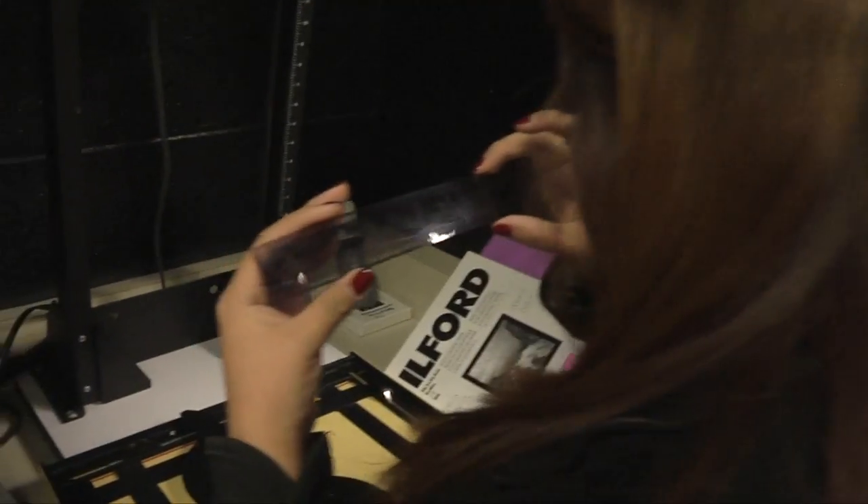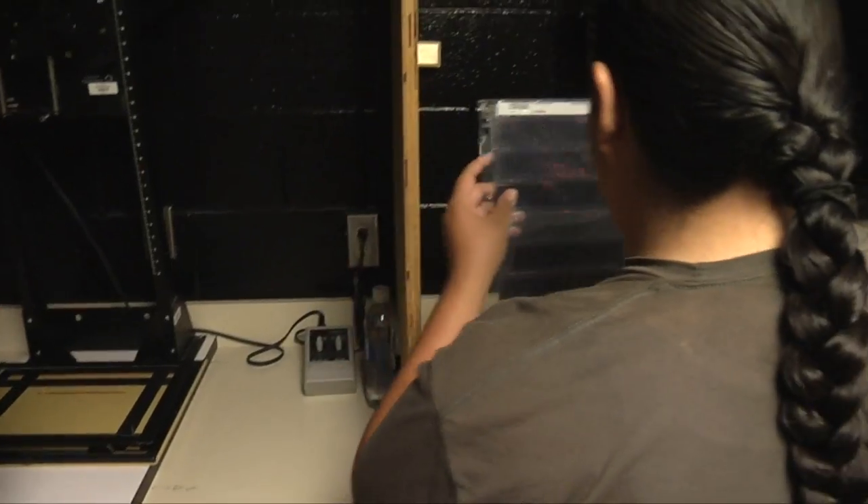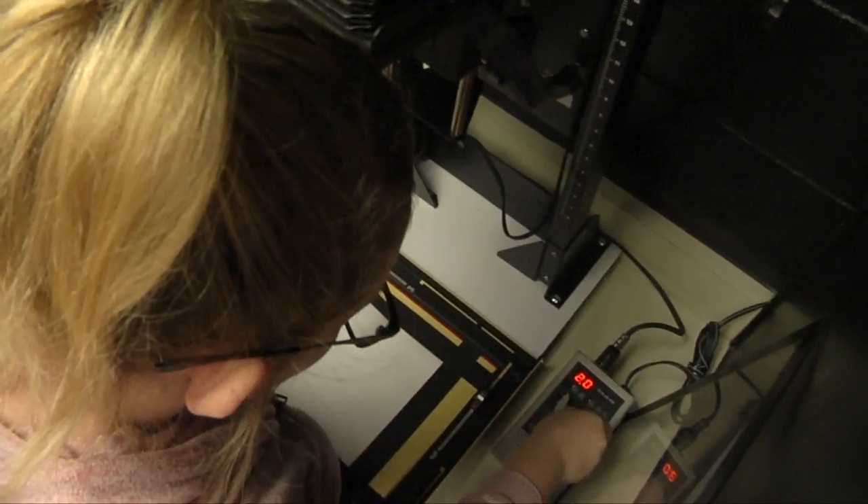At San Juan College we have one of the few complete black and white programs available, where the students learn to photograph, process the film, and make enlargements of their photographs on their own in our dark rooms. We have beautiful facilities, finishing rooms, everything a student needs to complete their black and white photography.